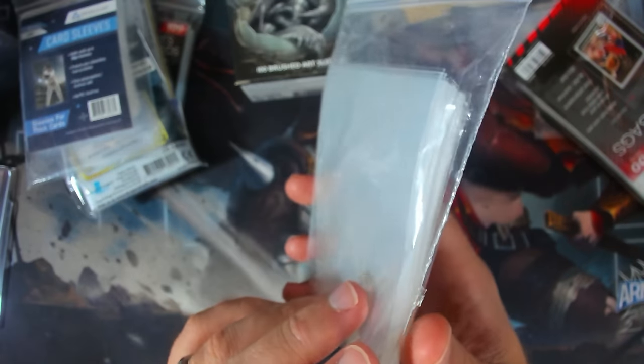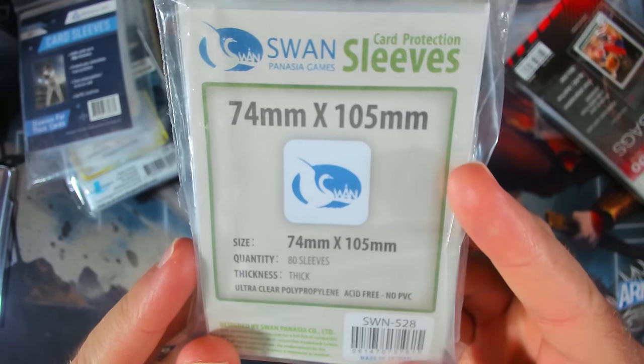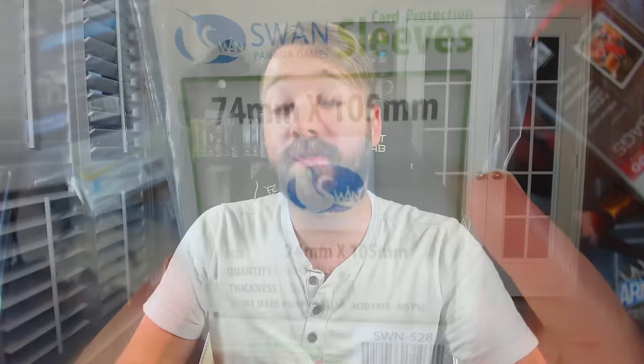I found some really obscure board game sleeves that were giant-sized that would work perfectly — another sleeve, done. And then I stumbled upon them. These sleeves brought it all together, and with these, we could pull off the dream of a six-sleeved deck.